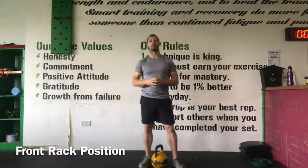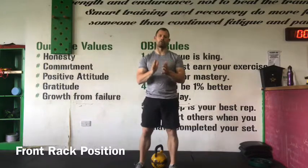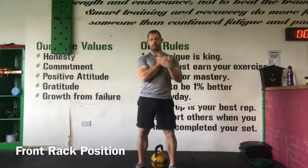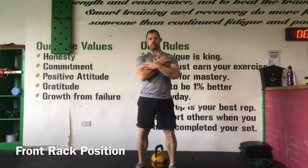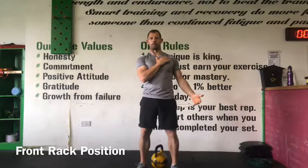That front rack position — just to recap: thumb on sternum, elbow on iliac, kettlebell resting between bicep and forearm. This is our front rack position.